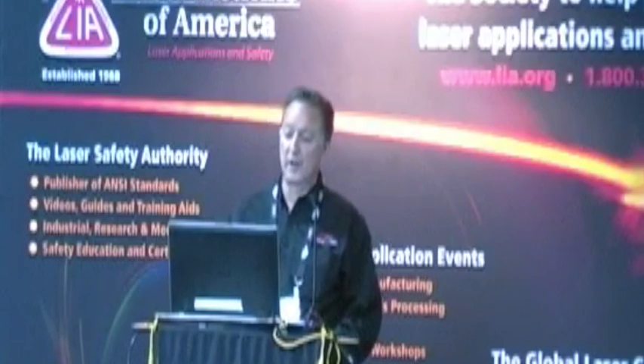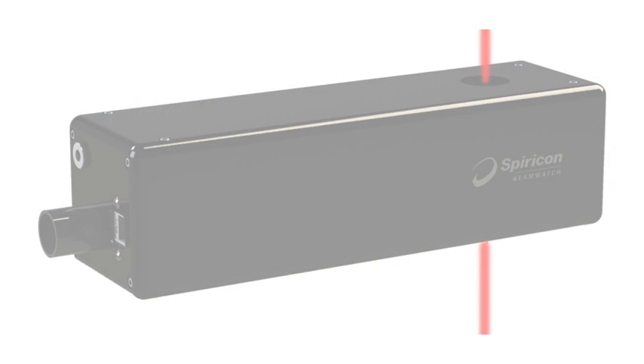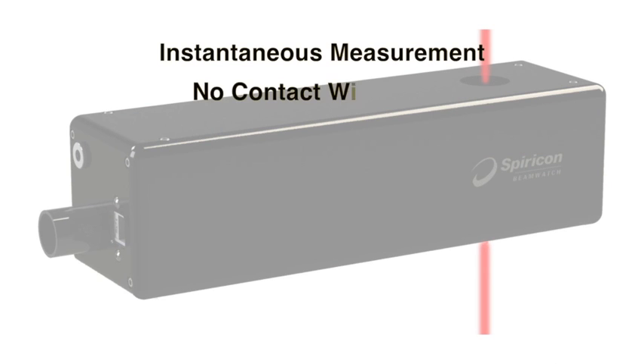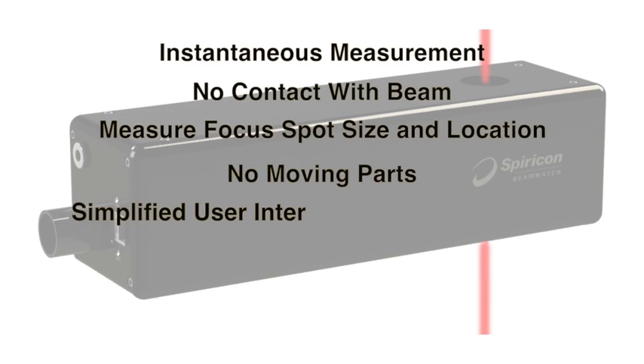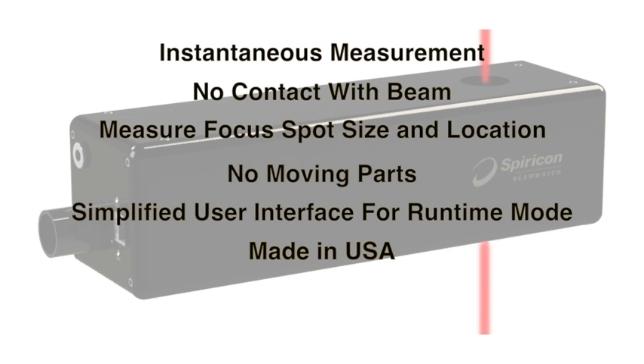The unique features are that we have almost instantaneous measurement. We put nothing in the beam for measuring the spot size and location throughout whatever period of time you measure — typically a full duty cycle — or for characterizing what the beam is doing when you first turn it on, when there might be some shift relative to optic thermal lensing. There are no moving parts, so nothing can break. We have a simplified user interface for monitoring mode, and it's manufactured and service-supported here in the U.S.